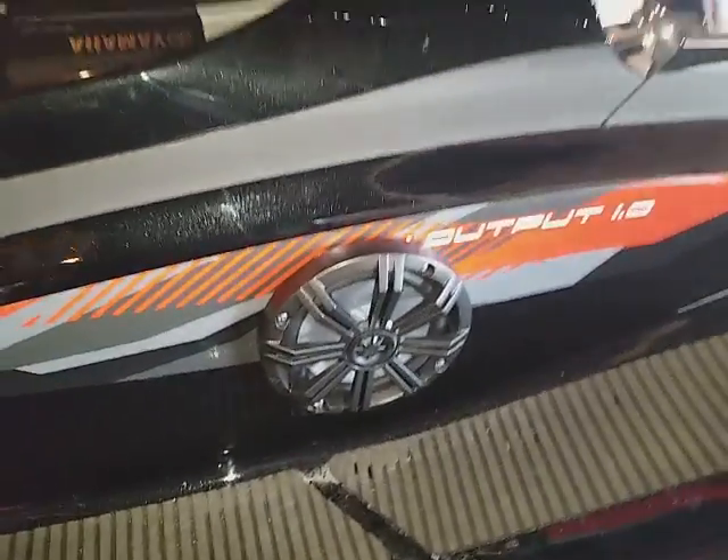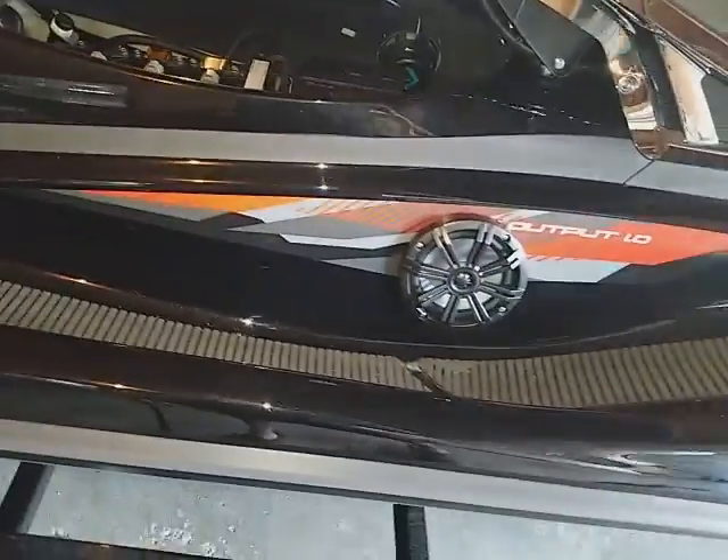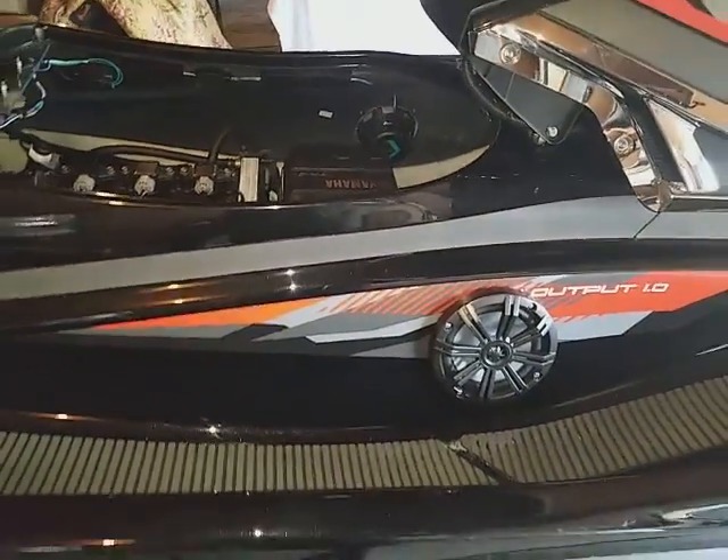I don't want to run my neighbor's fault, but there you got it. Awesome system — I am ready for the waves. Good luck on your install, I hope this helps.